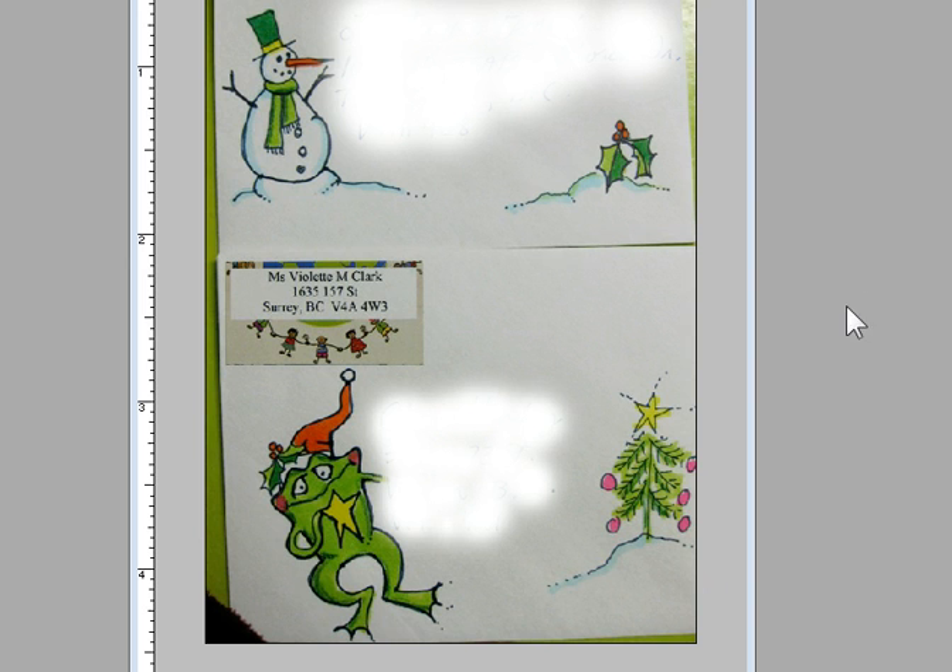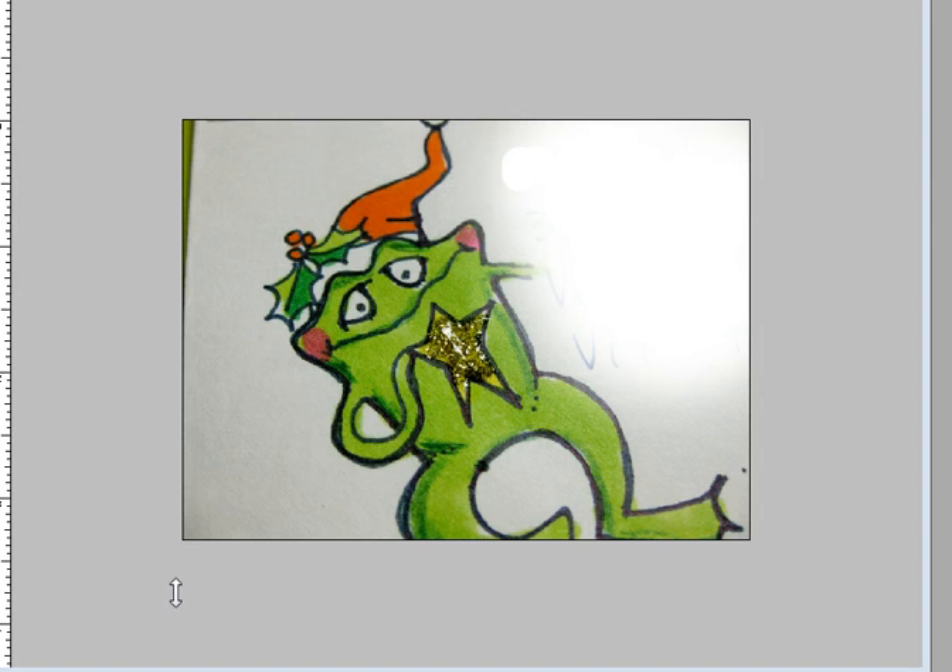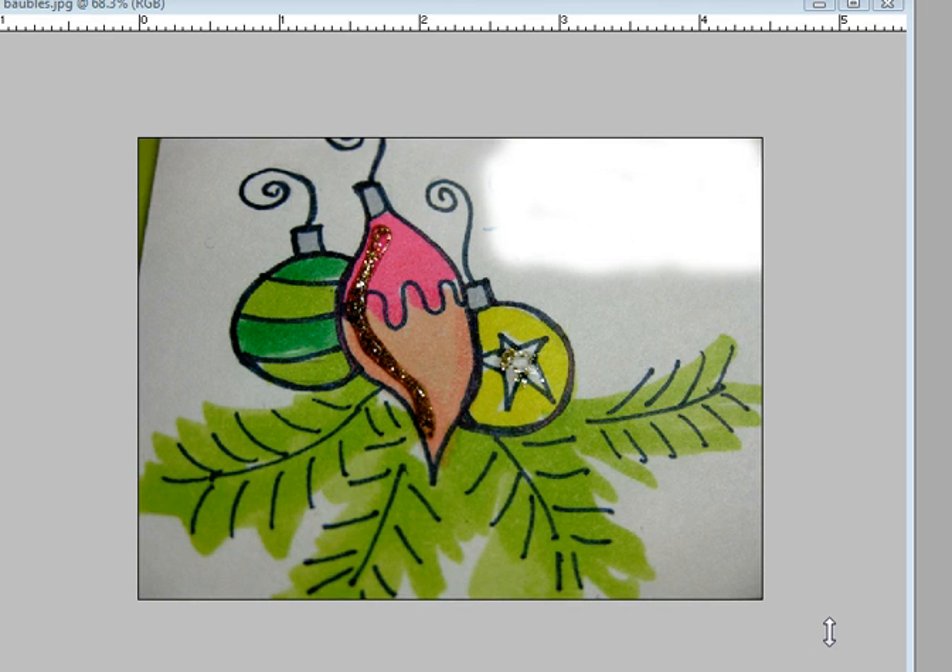These white areas are just where I blanked out the addresses. Here's a close-up of the frog — I put a bit of glitter on the star and used Copic pens to color it in, then did a bit of shading with watercolor pencil crayons. You don't want to use too much water media because it'll make the envelope buckle, though I have used twinkling H2O's before. Here are the baubles I did using Copic markers and micron pens — really quick and easy, only about five minutes per image. Then I added a little glitter for that holiday sparkle.